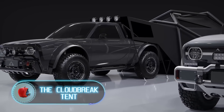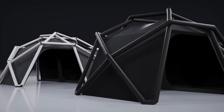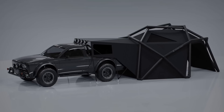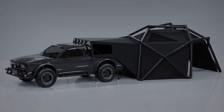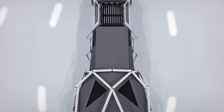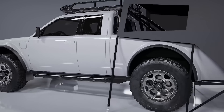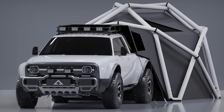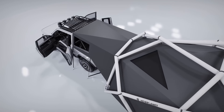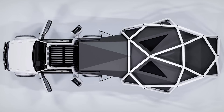The Cloud Brake Tent: Alpha Motors is a California-based company specializing in electric cars. Their Wolf is not just an electric car but a pickup truck capable of handling any challenge, with a powerful electric motor and tough suspension system, designed to take you anywhere while leaving a minimal carbon footprint. Used together with the Cloud Brake tent, it creates an entire mobile expedition camp — the tent is easy to set up and provides stability in high winds.